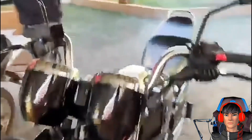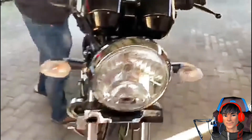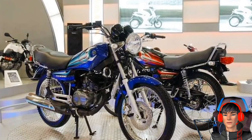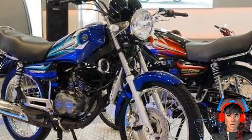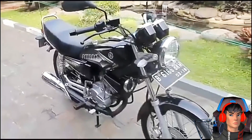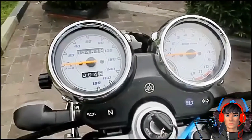Yamaha RE King selain terkenal punya mesin yang kencang, ia juga memiliki bentuk yang ikonik dengan desain mengotak serta cenderung dibilang simple. Nah, kali ini gue akan membahas motor baru Suzuki GS150 asal Pakistan, yang memiliki tampilan mirip dengan Yamaha RE King.